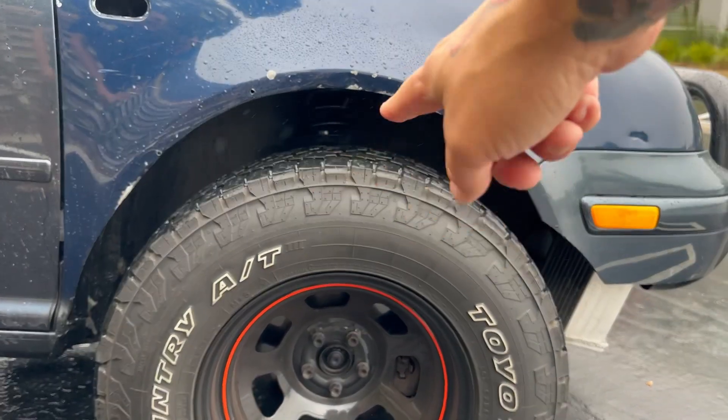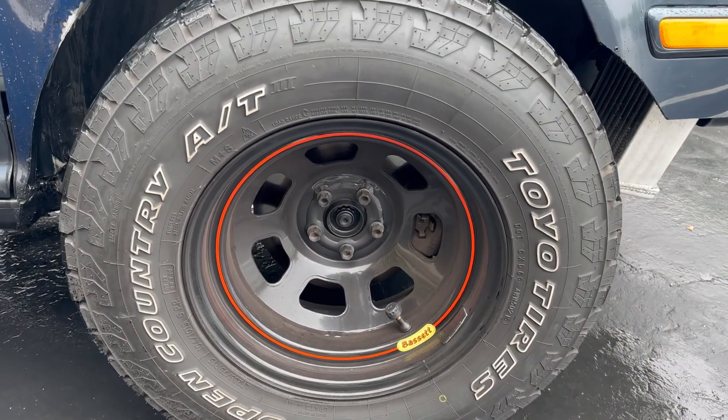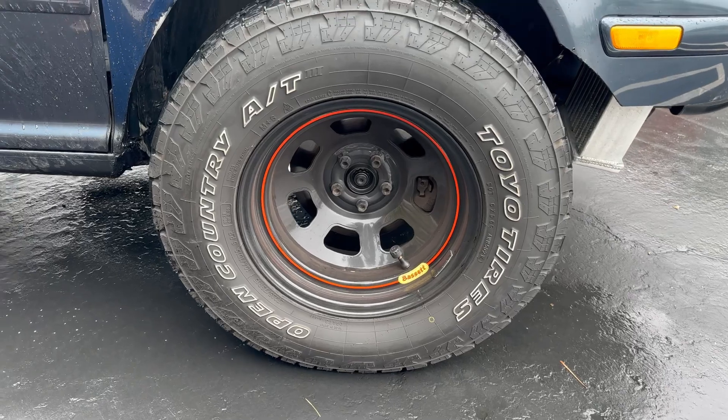The wheels are from Bassett Racing — about 90 bucks a piece — with a four-inch backspacing so they stick out a little bit. I actually really like them. They look really good — like steelies but they still have some style.